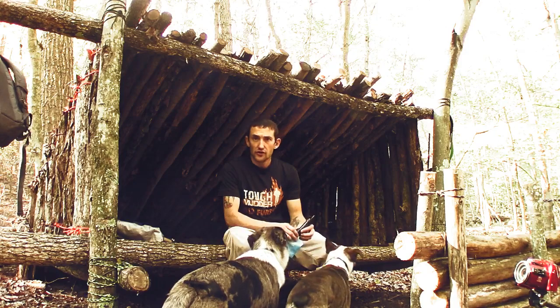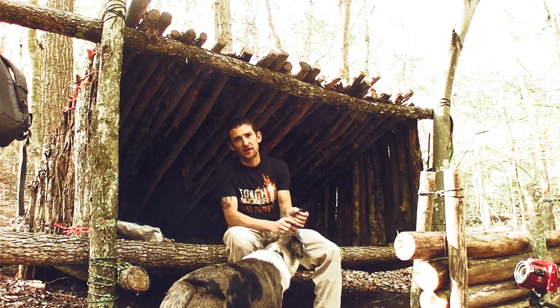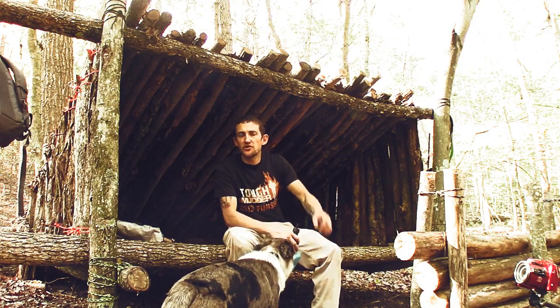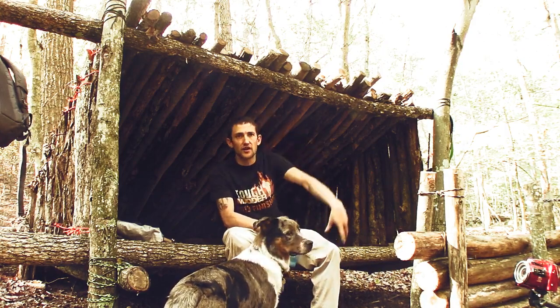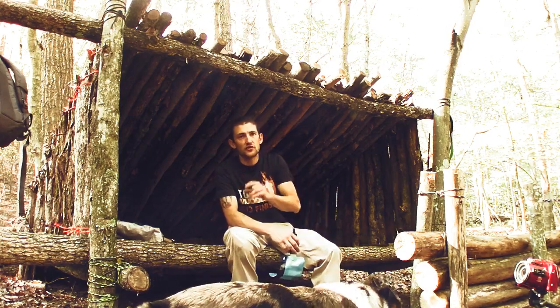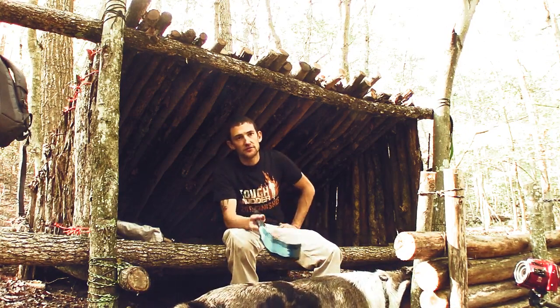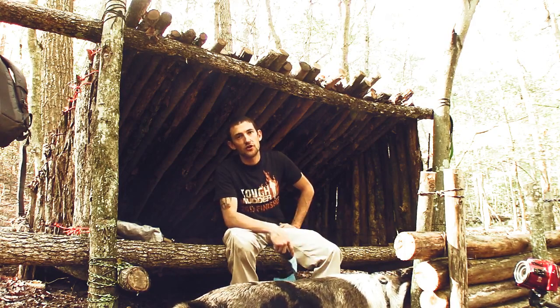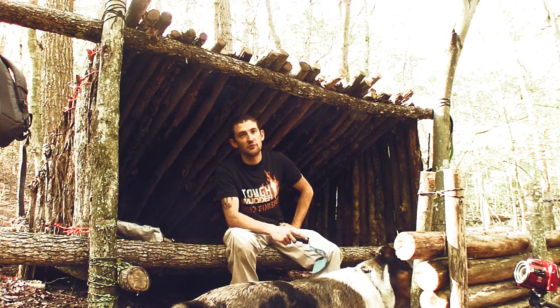I also have a gear review to do. I picked up a new camp axe off Amazon. Figured I'd go ahead and bring it down with me, try it out, and give you guys a little review on it. It was real cheap. We'll get into that more later. Also, if you saw in the opening of the video, there was a knife and we'll get more into that later too. Pretty excited about that.